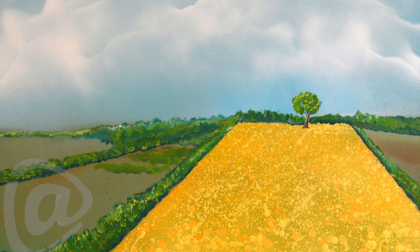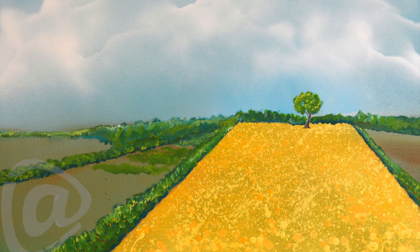I hope you enjoy the painting as much as I enjoyed making it.